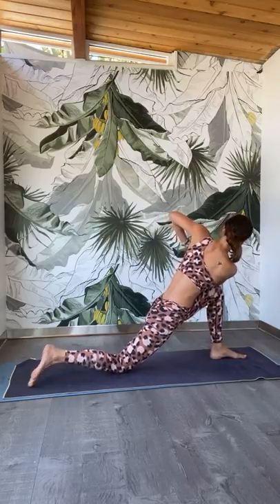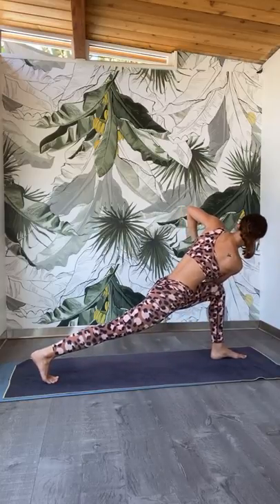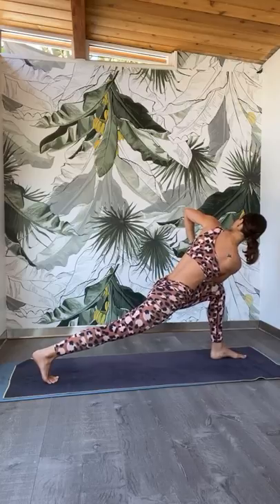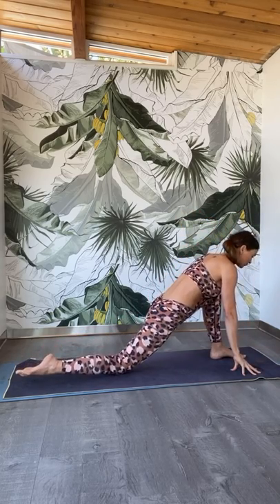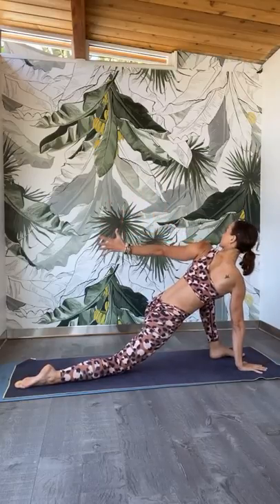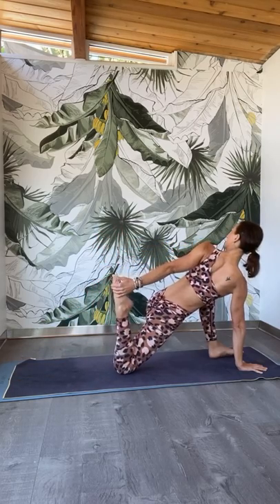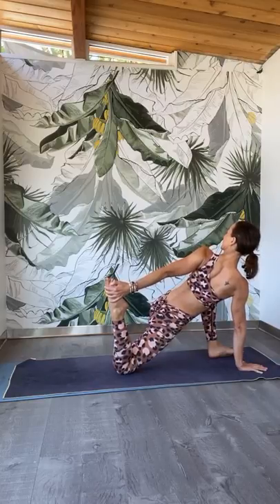Now stay in your twist. Tuck the left toes under and slowly with control start to lift the left knee away from the mat. Stay in the twist. Deep inhale through the nose, exhale it out. Then start to guide your gaze up to the ceiling. Soften the right shoulder away from the right ear. Then release the fingertips down to the mat. Release the back knee down, point the back toes back. Left palm stays down, right arm reaches back — just reaching back with the right fingers. Or bend your left leg and reach back for your foot or ankle. Deep inhale through the nose, exhale it out. Release the foot.